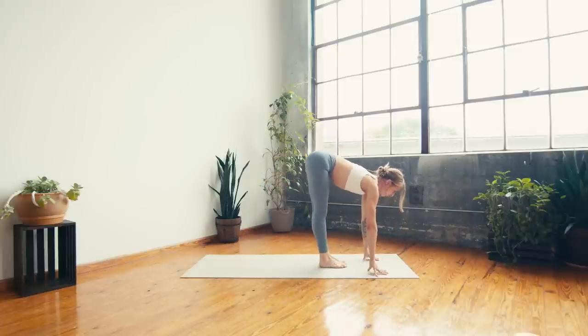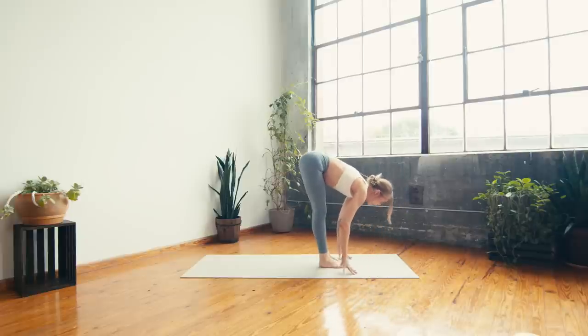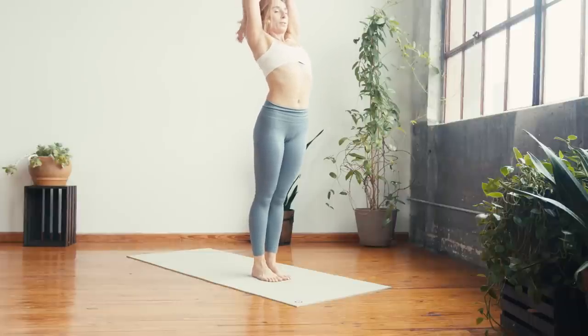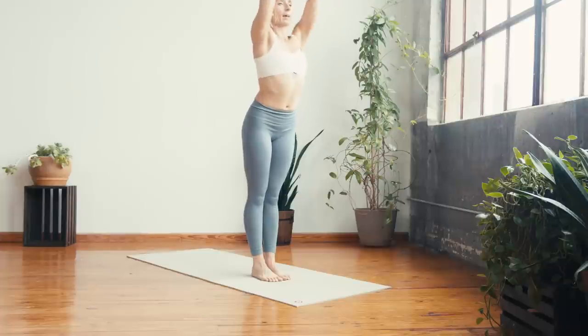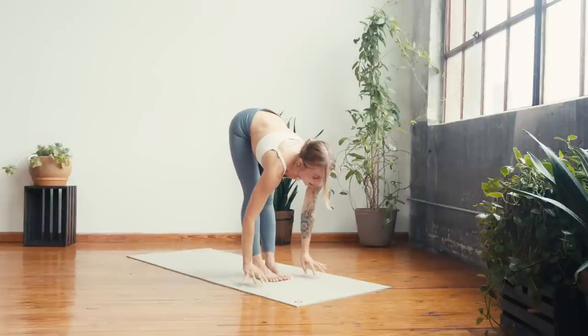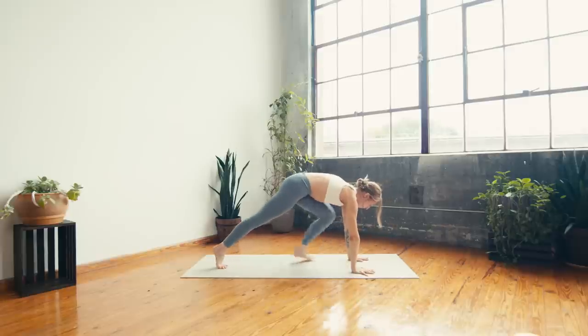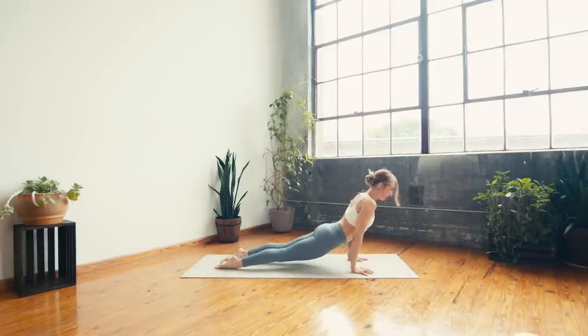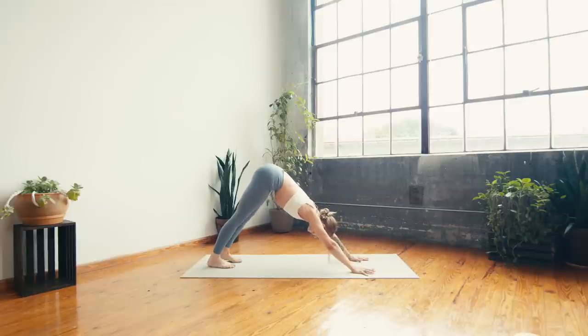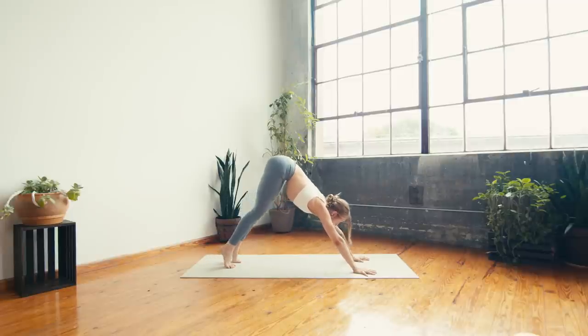Halfway forward fold — inhale to rise, ground into the feet, sweep the fingers to the sky. Exhale — bend the elbows, lean back, open the chest. Inhale, reach the fingers up. Exhale — forward fold, uttanasana. Inhale — ardha, halfway lift. Exhale — plant the hands, step or float, chaturanga. Inhale — upward facing. Exhale — downward facing. Take a deep breath in and a deep breath out.